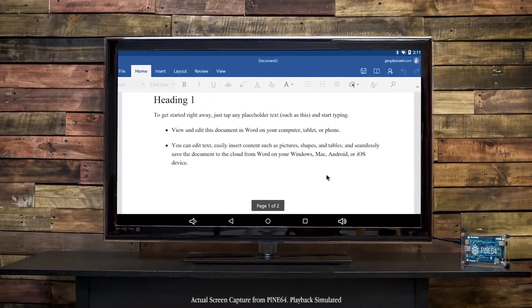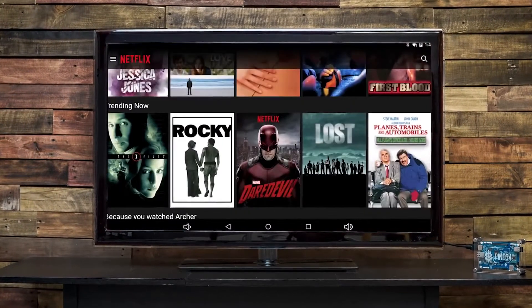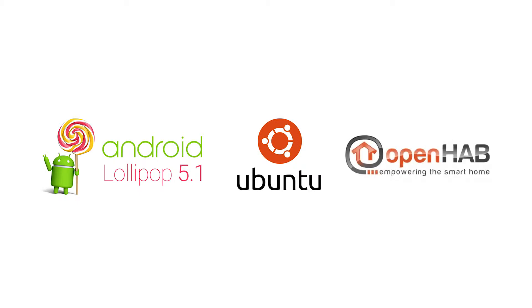With access to over 1.6 million Android apps on the market today, the Pine64 really can be your most affordable 64-bit computing platform. Run Office apps, watch full 4K videos, stream from apps like Netflix, and play games, or more. We're fully compatible with Android Lollipop 5.1, Ubuntu Linux, OpenHub, and more.